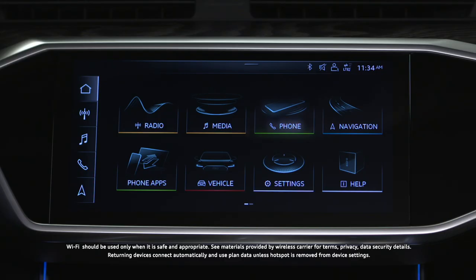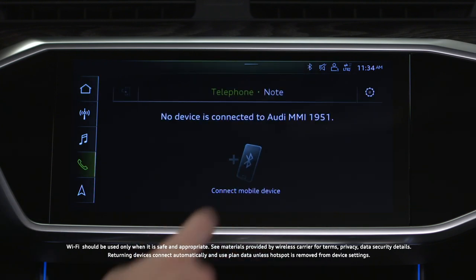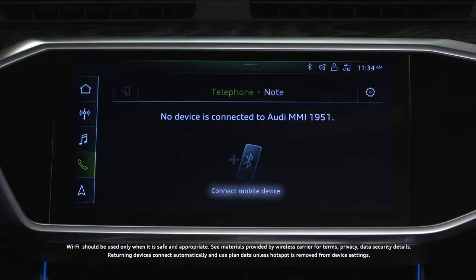On the upper display, select Phone on the home screen, then select Connect Mobile Device.